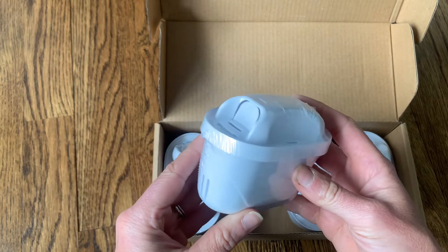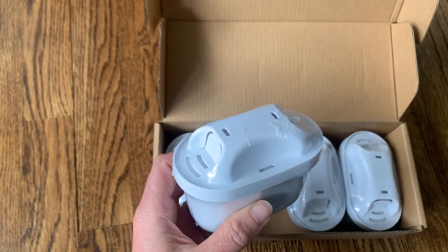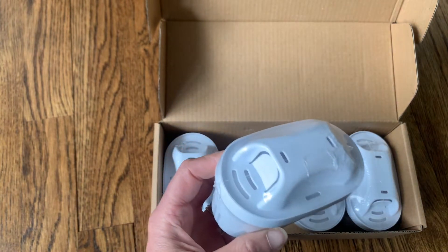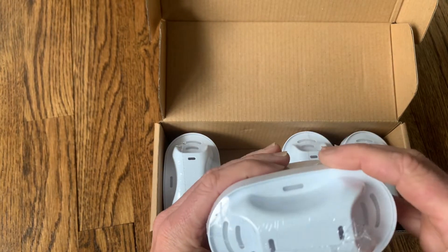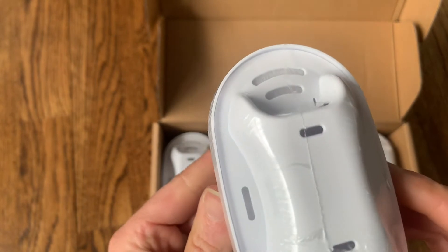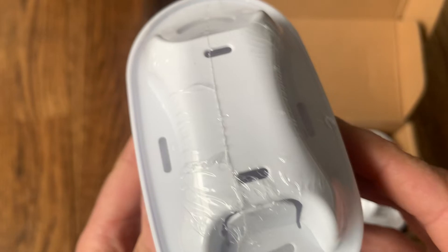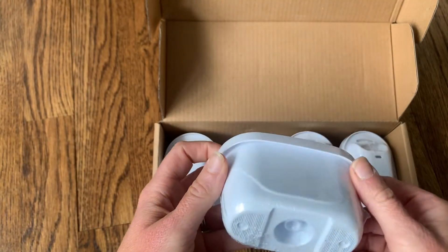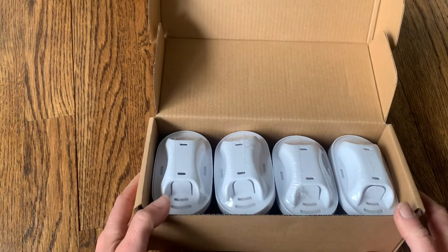These filters are compatible with the Brita Maxtra and Maxtra Plus, so they work with the original design. You just unwrap them and drop them right into your filter. Run some water through a few times to make sure the filters inside are all soaked — you can see the white layer up top, which is the first layer the water goes through. When you're done, just pull them out and discard them.